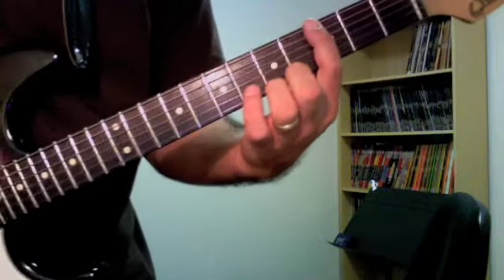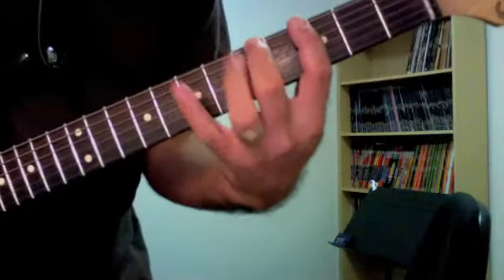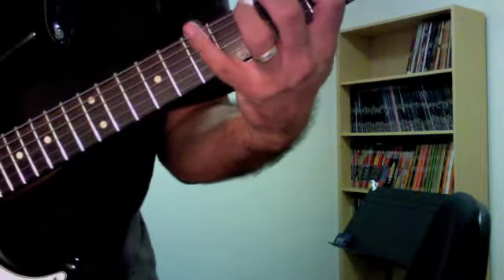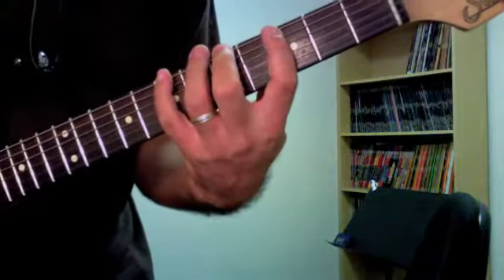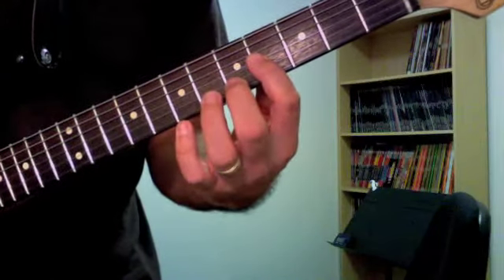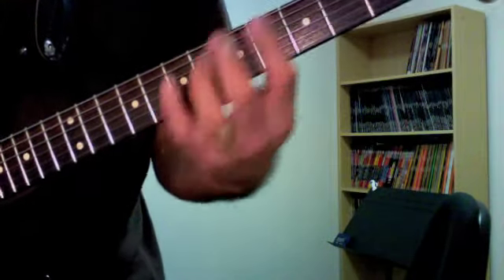The next one is one of the more traditional patterns. On the sixth string you've got 3-5-7 — I use my first, second, and fourth fingers. It's a lot easier to reach this way making the stretch, rather than using fingers 1-3 and then trying to reach with the pinky. The bulk of the hand stays in the same place as you go up. Sixth string 3-5-7, fifth string 3-5-7, fourth string 4-5-7, same on the third string 4-5-7, second string 5-7-8, and first string 5-7-8.